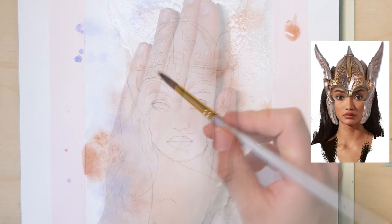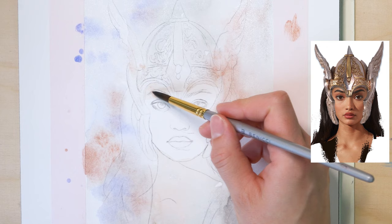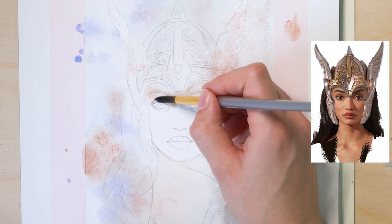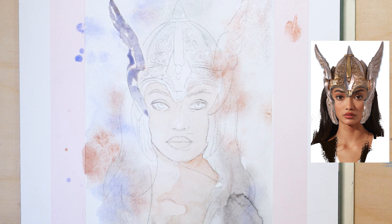Now let's start with the first layer of skin tones. For that, I mix a tiny bit of red ochre and yellow ochre with lots of water, and fill in the entire face with a base tone. The face has to dry before we can work on it, so let's work on the helmet first. You can mix some of the ultramarine blue tone and brown for the grey metal.